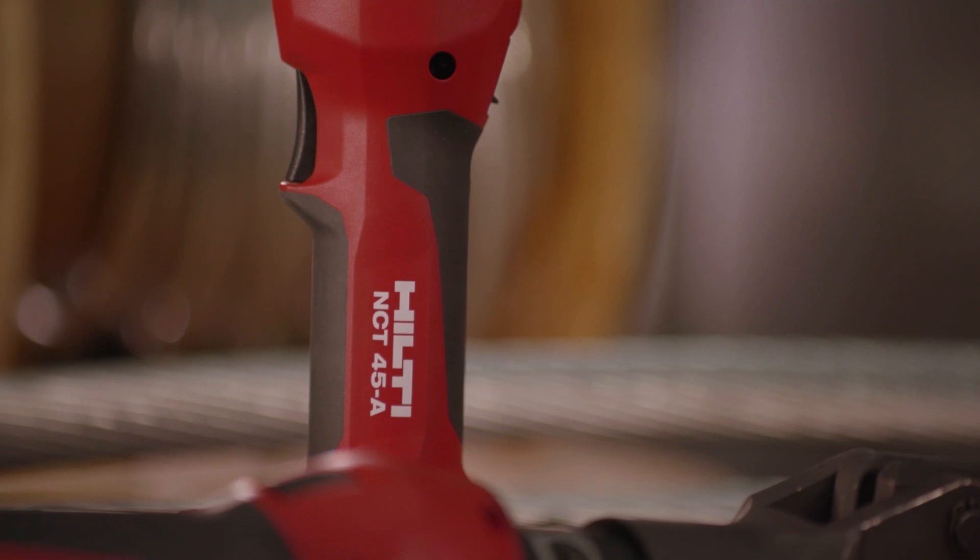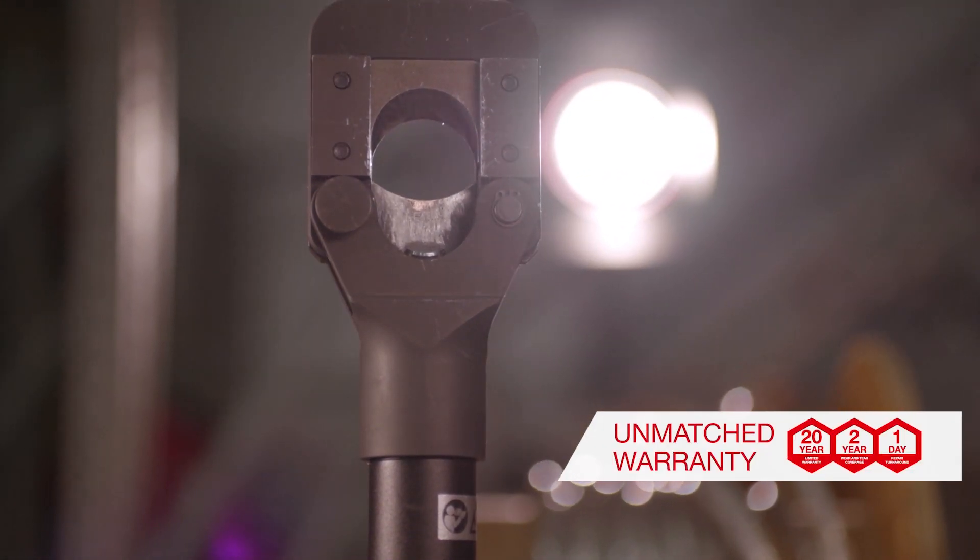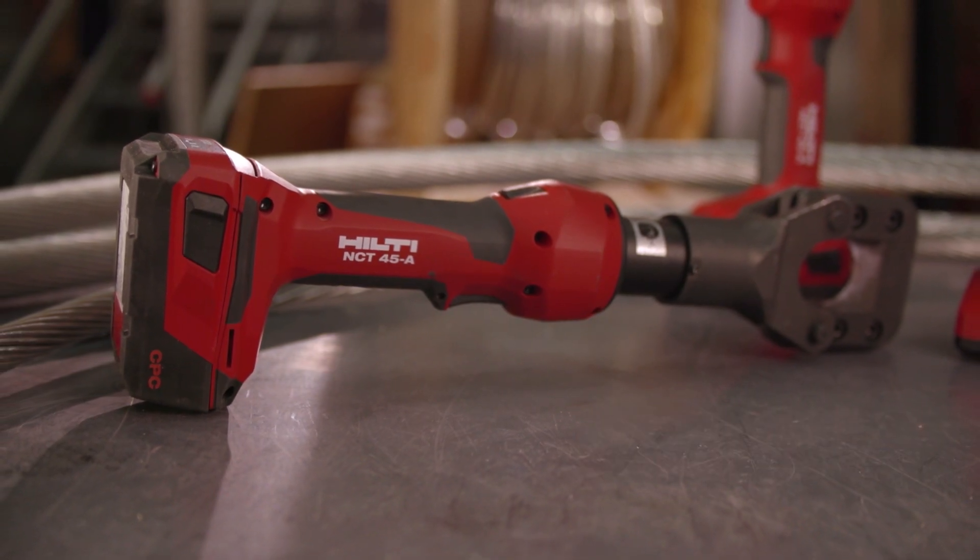The NCT 45A is built to last, backed by our industry-leading 22-1 service warranty, and can be added to Hilti Fleet Management.